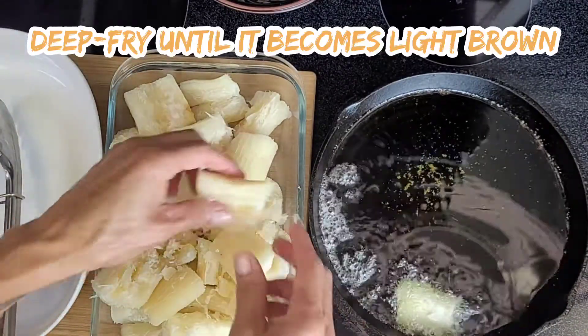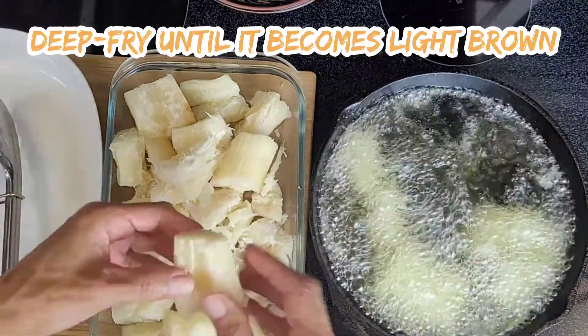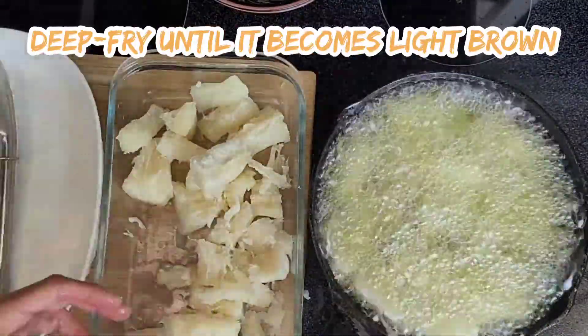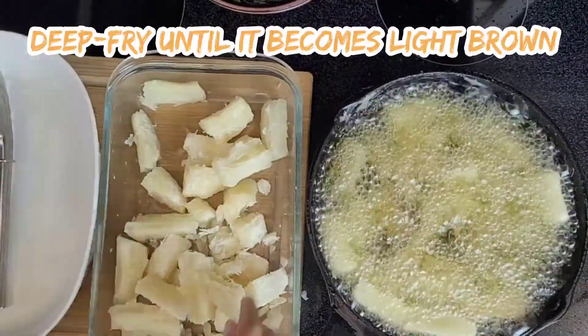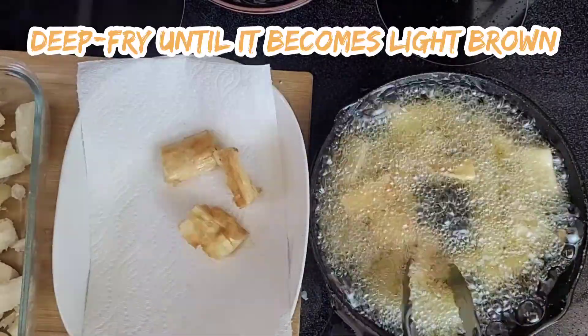Deep fry until light brown, flipping both sides. Then use a paper towel to absorb the excess oil.